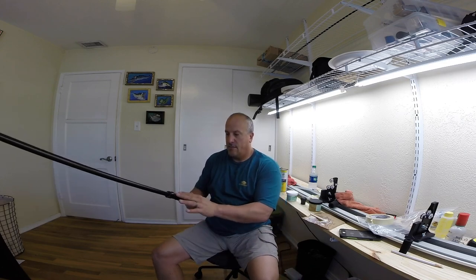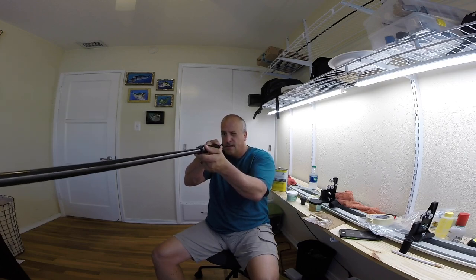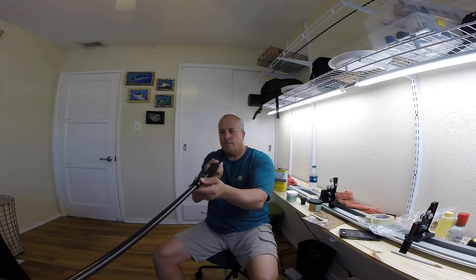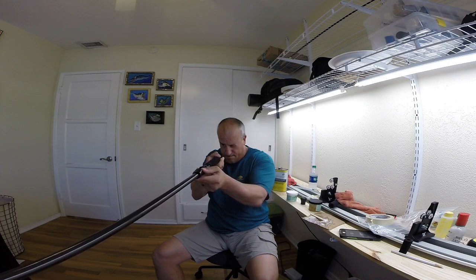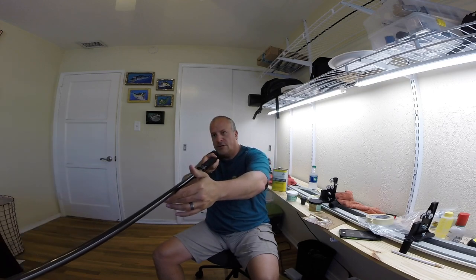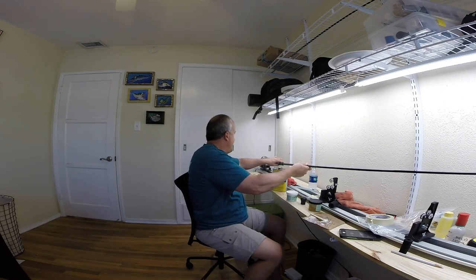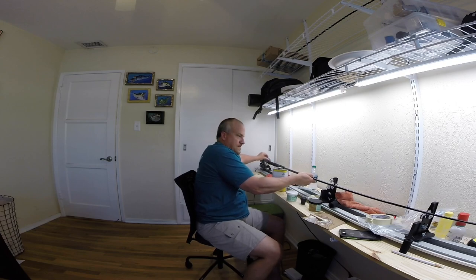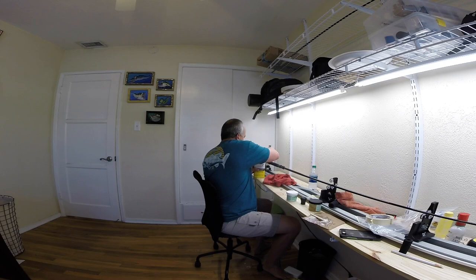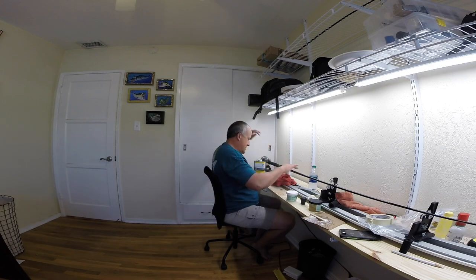Now it's time to line up my reel seat hood with my tip. You can kind of eyeball it pretty easily. You only get one shot at this so take your time. If you really want to be specific, lay it in your rod bench, tighten it up, and make sure your tip is straight up. Push that back down and you're set right there.